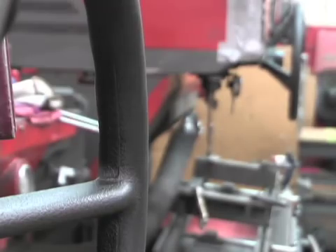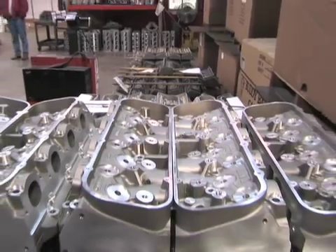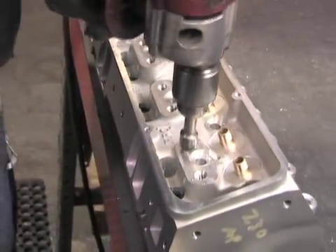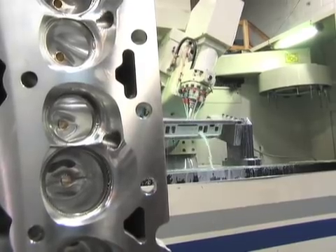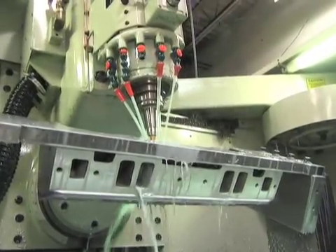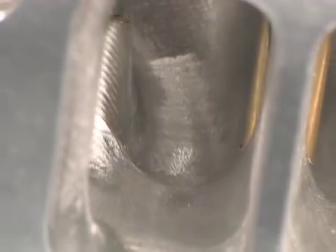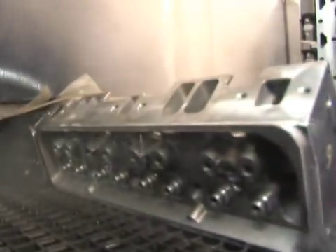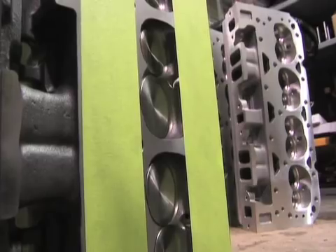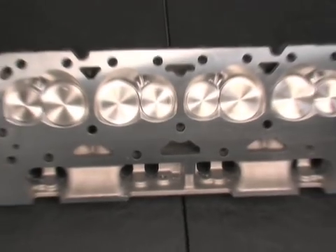The heads are then shipped to Dart's technology center where they receive final machining and assembly. All heads are deburred. The CNC Pro-1 heads move to the 5-axis CNC machine where they are bowl blended and ported to exact specifications. The CNC machine surpasses hand porting in both speed and consistency. The heads are washed after all machining is complete, then boxed or assembled. Assembled heads receive stainless valves, springs, and retainers.